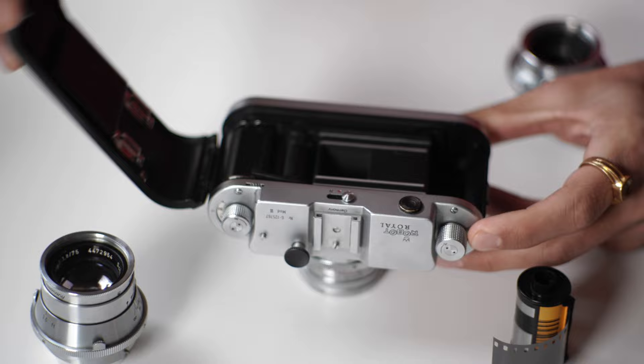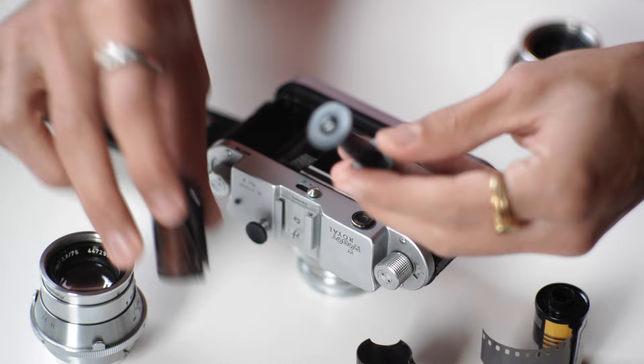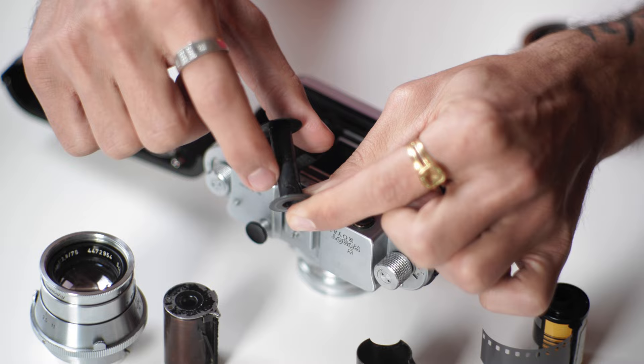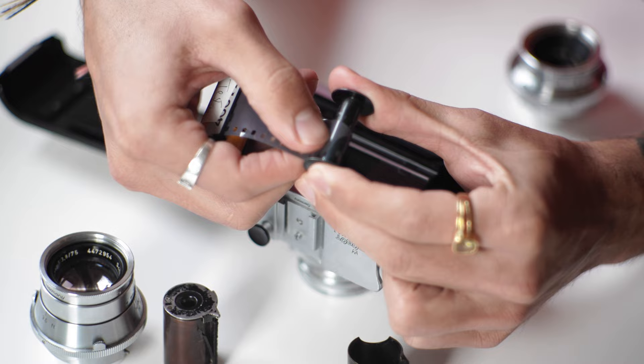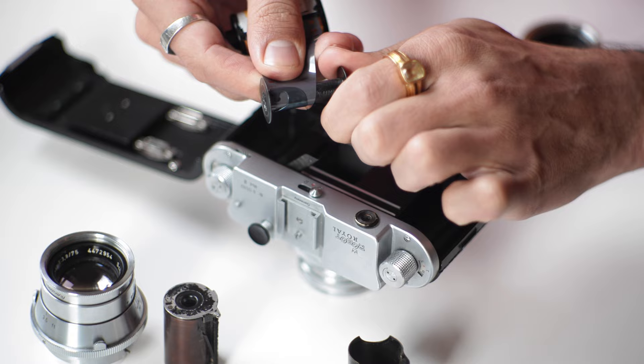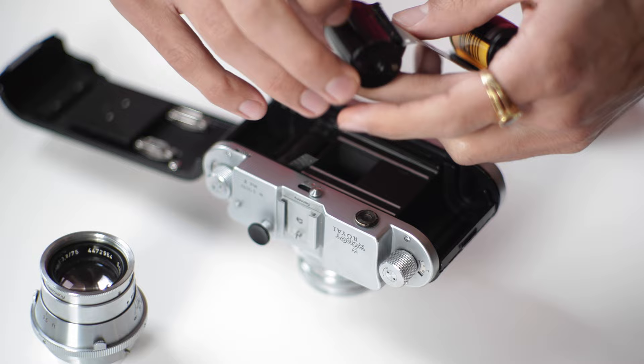Loading film into this camera is a little bit tricky because of the take-up spool that is required. It is a proprietary three-piece take-up spool that is light tight. The inside piece has little teeth that lock into the sprocket holes of the film and prevent it from slipping out when pulling it quickly in continuous shooting mode. The first step is to load the film leader into the take-up spool and make sure that the little teeth get caught on the sprocket holes.